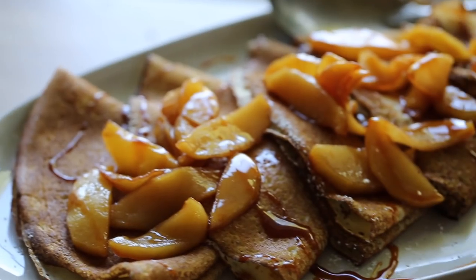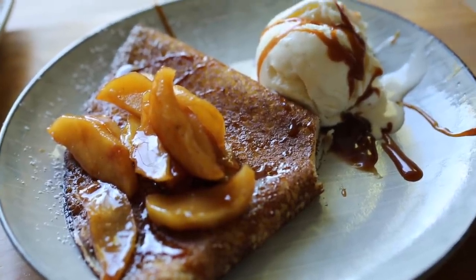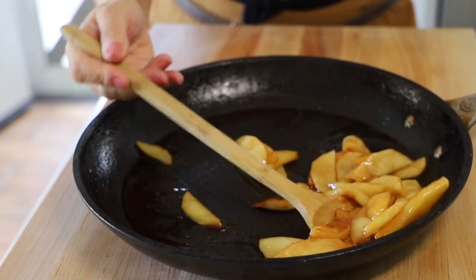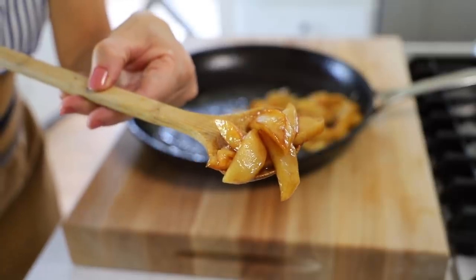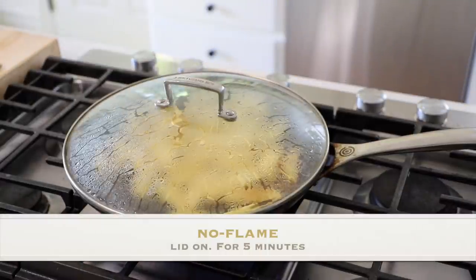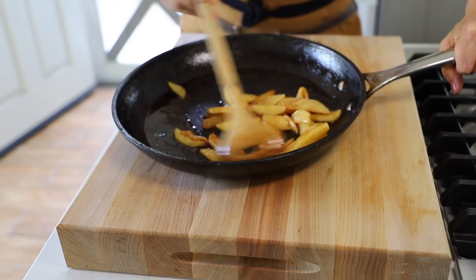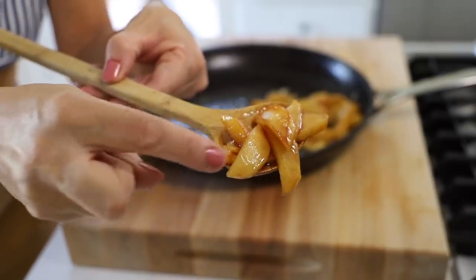Cover and let it simmer for about eight minutes depending on how tender you like your apples. Since most of this dessert is soft — the crepe, the caramel, the ice cream — I like to keep the apples a little bit firm for texture. Once they've steamed for five to eight minutes, turn the flame off and keep the lid on; they'll get nice and brown and syrupy just from the residual heat. That's how you get that beautiful caramelized color. When it's time to serve, microwave your crepe packet for about a minute to a minute thirty — just warm, not smoking hot.